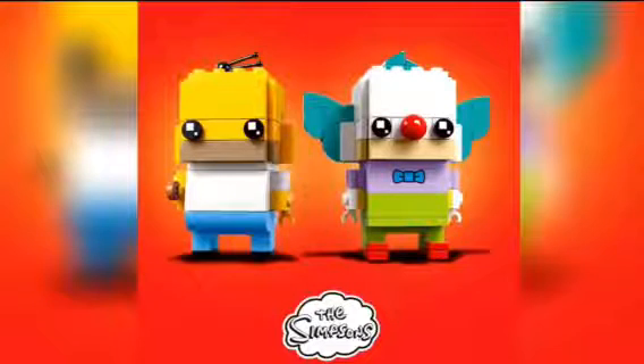So let's start with Homer. Homer looks pretty cool. He's got the yellow head and the yellow hands, and I like that he's also got that dark piece underneath to simulate his beard. He's got the slope pieces for the ears, and I love that for his hair they use those joystick pieces to make out the hair.